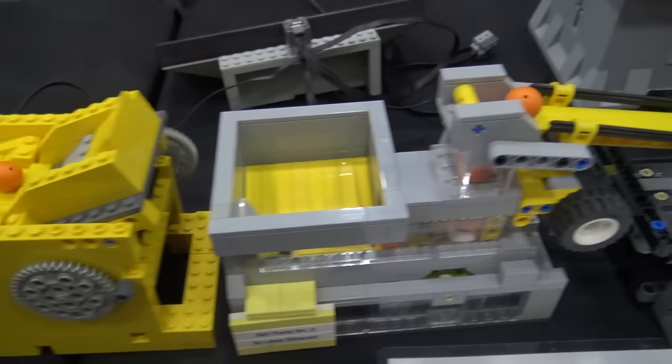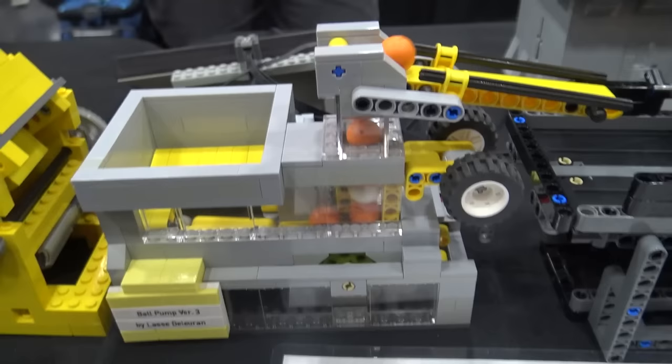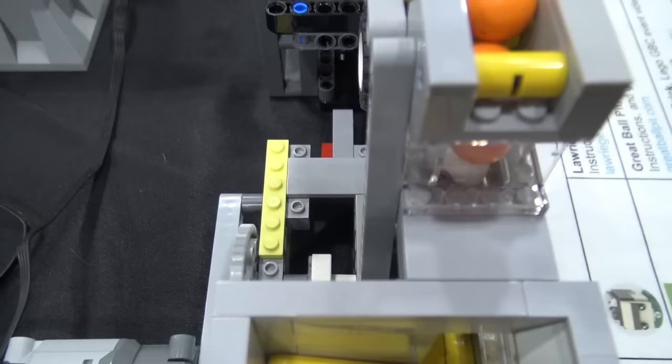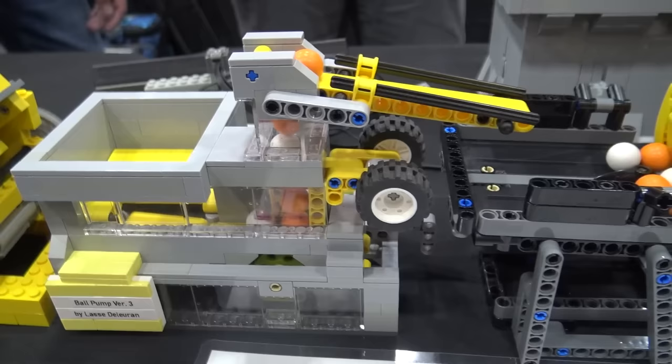We move over into another 2017 BrickWorld workshop module. Then we move over into Lassie D's pump. That's a different pumping mechanism from the workshop module. He's got an interesting clutch piece on the back — the new clutch piece that just came out this past year. Lassie actually built his own clutch to protect the module and the motor so it wouldn't tear itself apart, but the builder changed it and put the new one on. Really good part usage there, something different you don't see a lot on GBC.